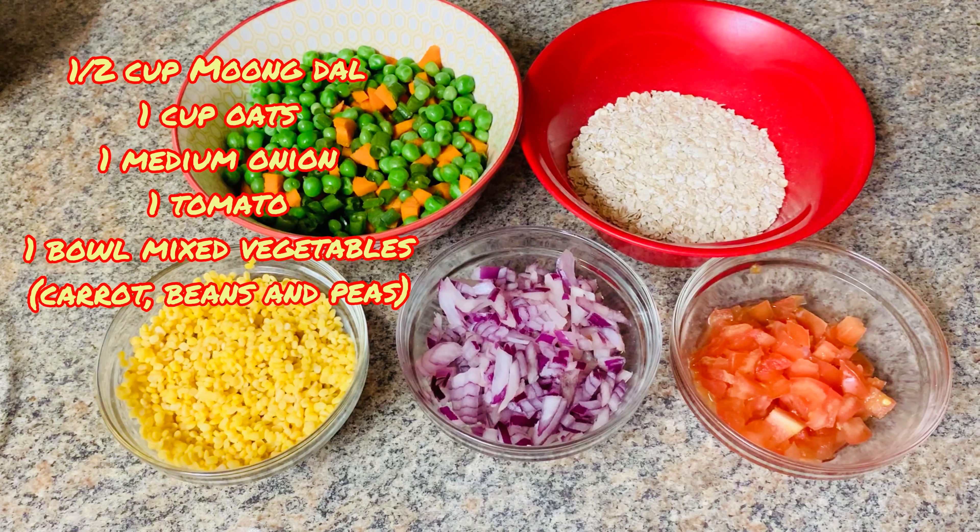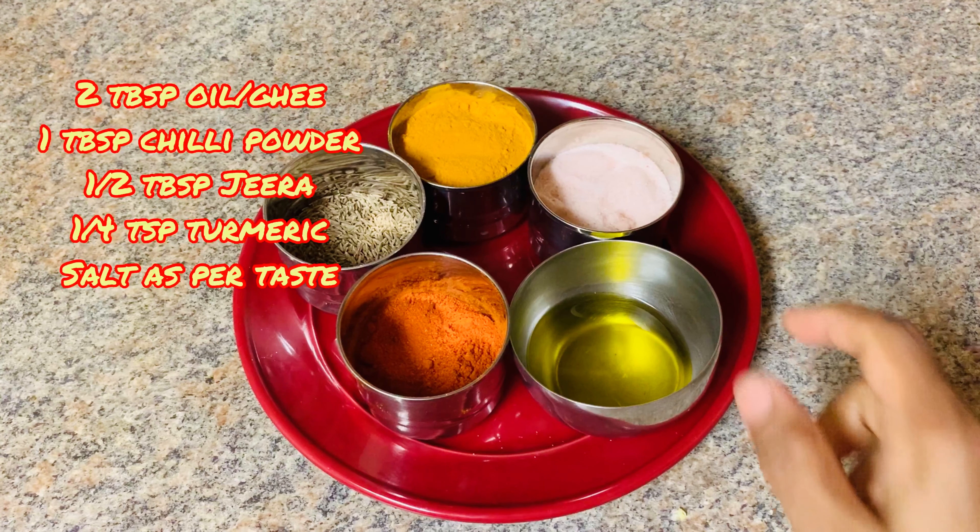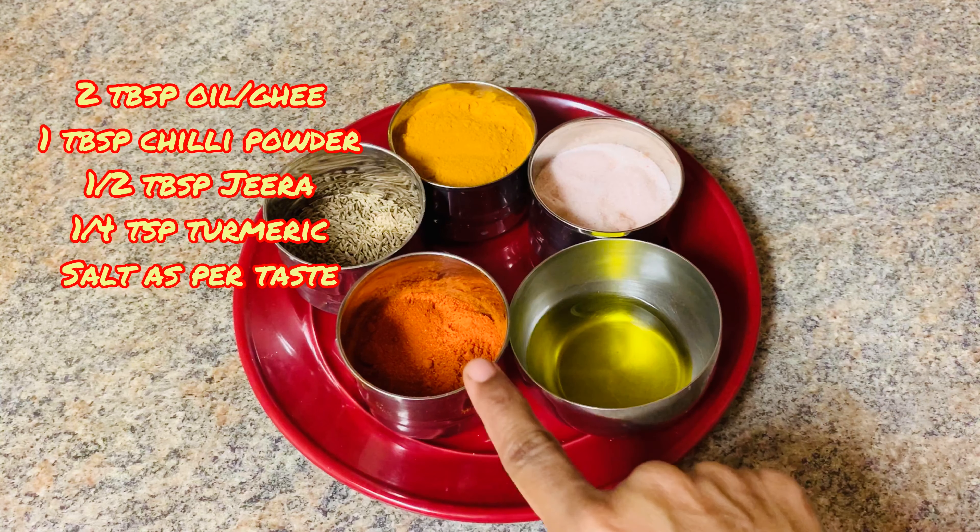You can use 1 cup of oats and mix vegetables. Add carrot, beans, and batani.